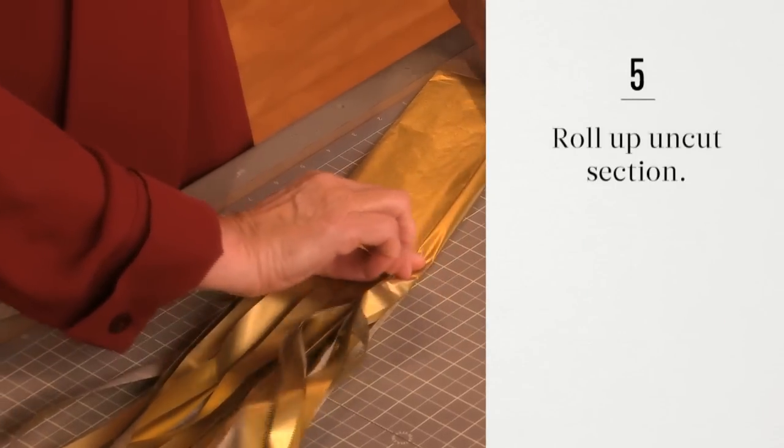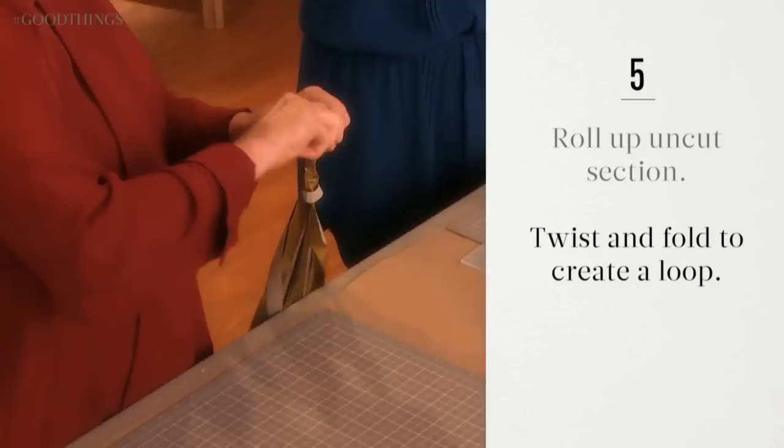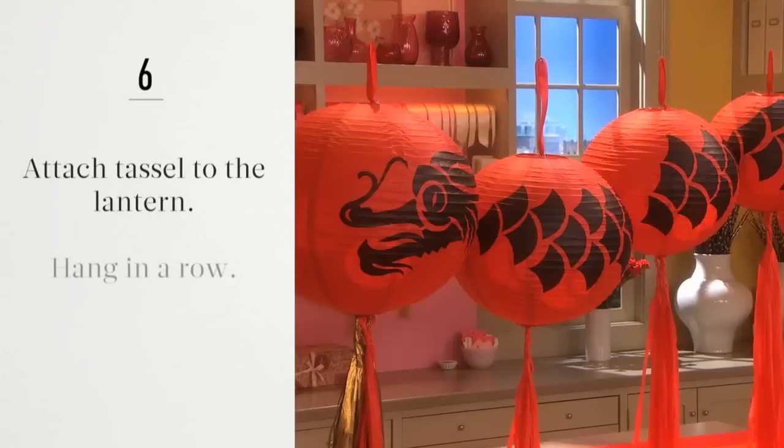Roll the uncut portion of the tissue paper towards yourself. Twist the rolled section and fold over to create a loop. Use hot glue to secure the loop. Tie the tassel to the base of the lantern with more tissue paper, then hang in a row.